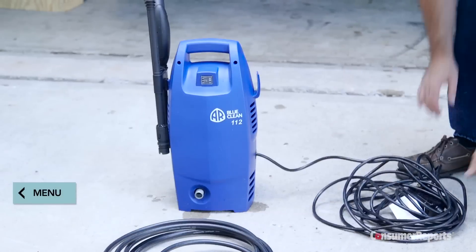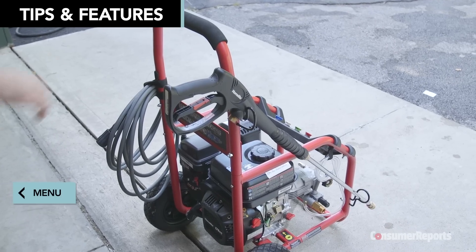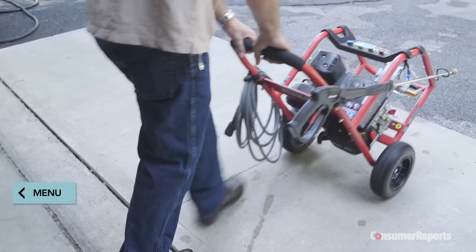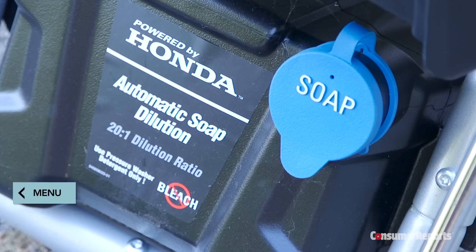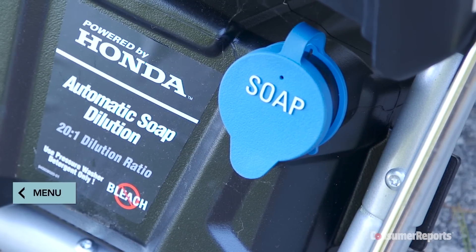There are a few features to look out for when shopping. Cord storage instead of wrangling a knotted mess. Wheels are a plus for heavier models — ones with good balance that you can push off with just one foot are convenient. Some pressure washers offer soap tanks to hold cleansers, so you don't have to use a separate container.